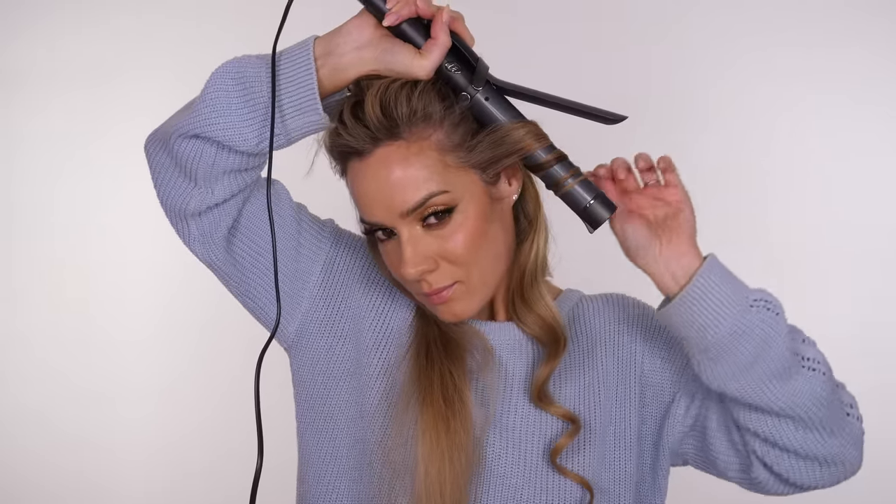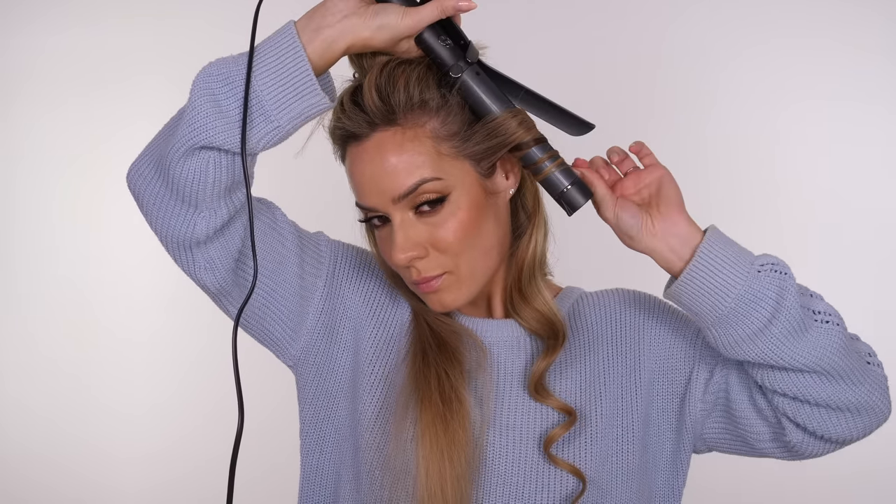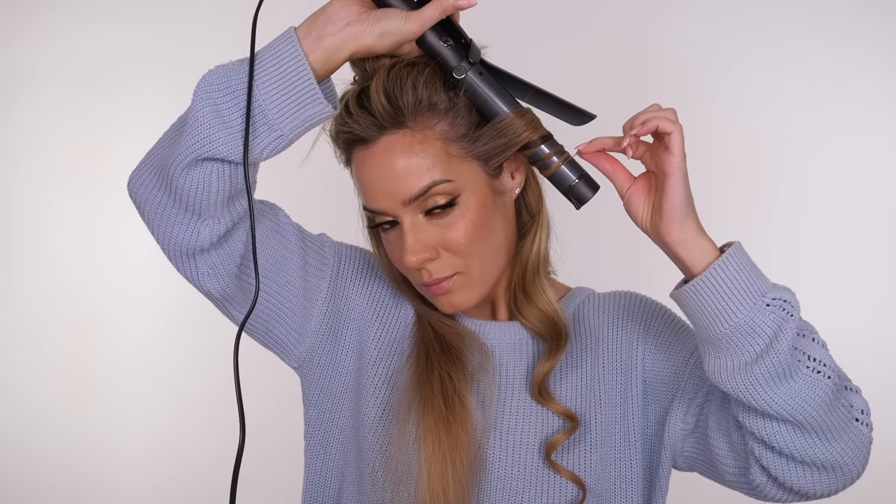With the front section, this time we are curling away from the face, so each time we curl a section it's an alternate direction to the previous one. I don't have coarse hair nor do I have fine hair — I have a medium density, medium diameter, so I tend to have mine on the medium setting.